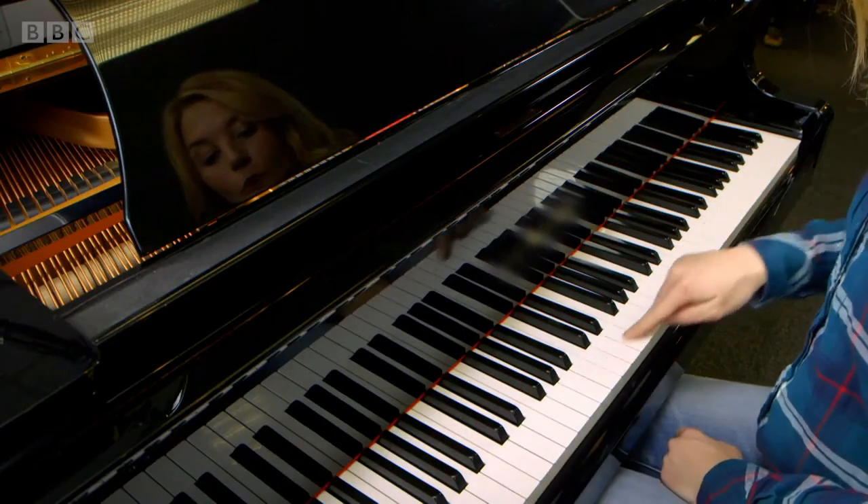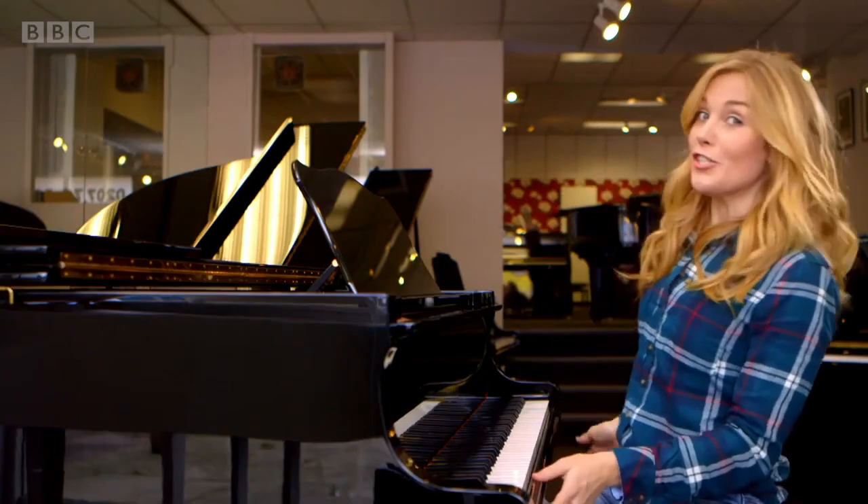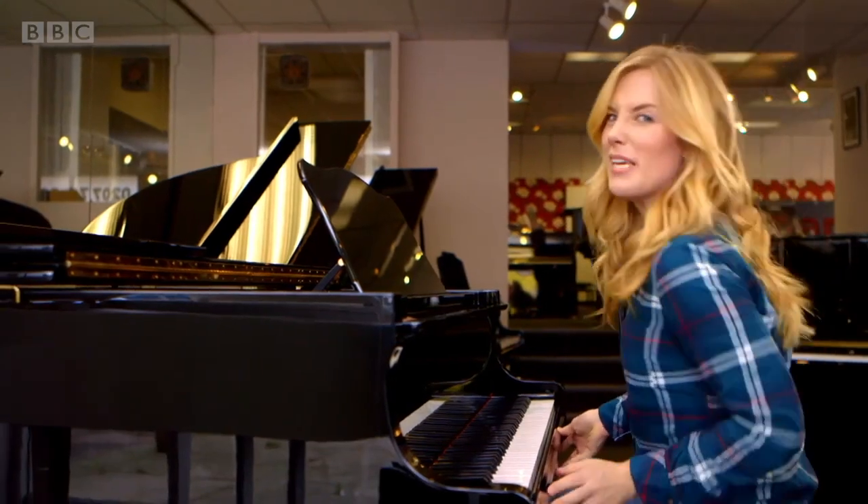Did you hear how each key plays a different sound? Well, there are 52 white keys and 36 black keys, and each one plays a different note. But do you know how it works? To show you, we need to open this piano up.